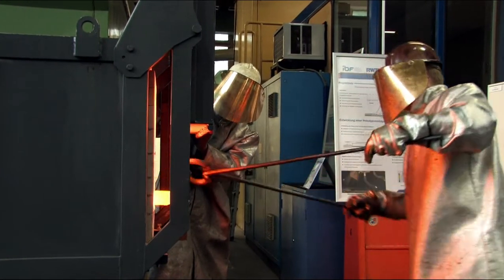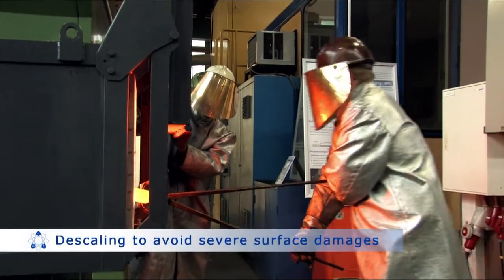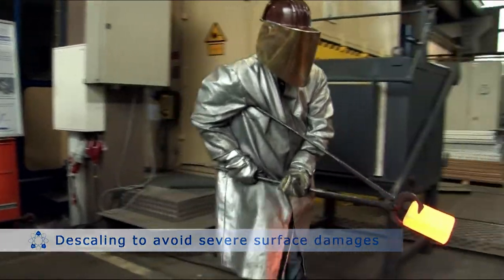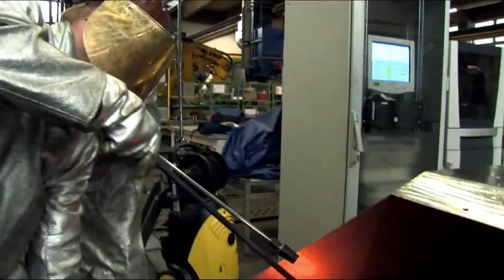During hot rolling, the scale occurring during heating and annealing could reduce the surface quality. Therefore, the scale is removed before hot rolling using a high pressure water jet.